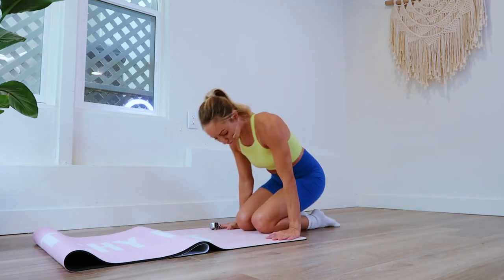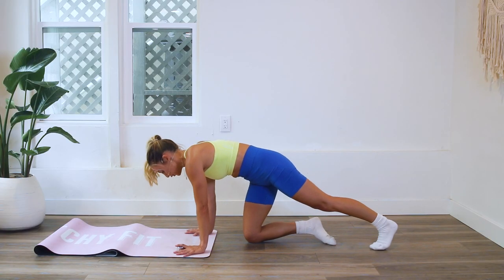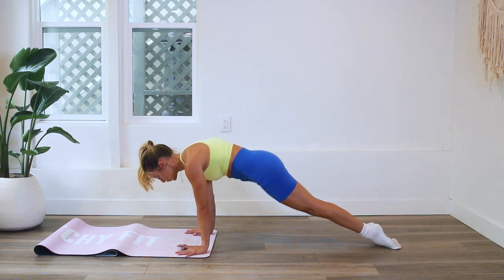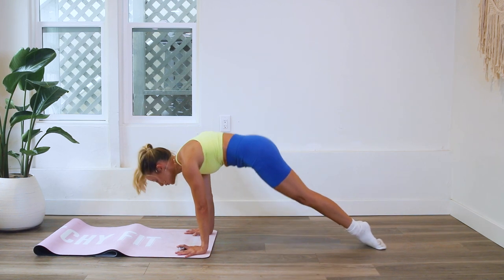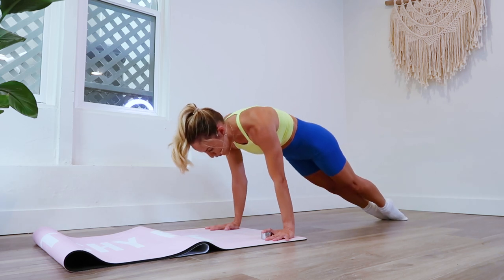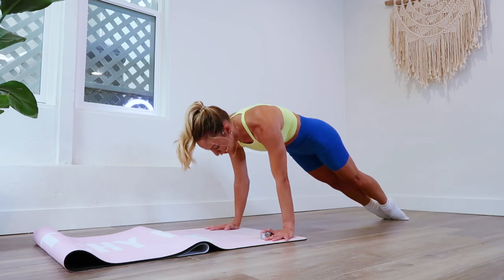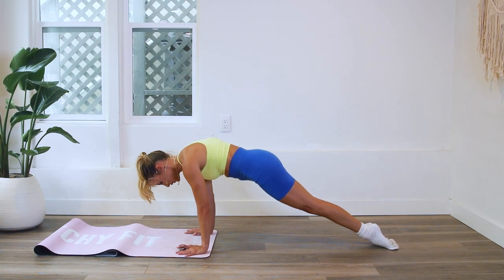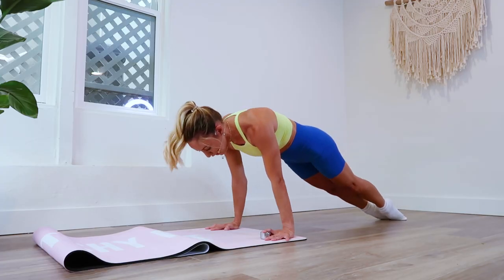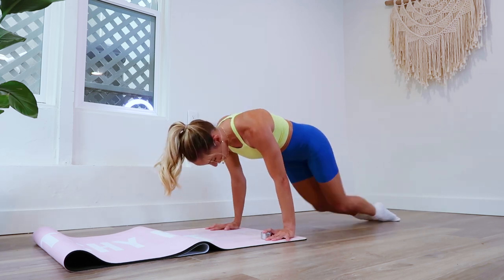We're going to do it in chunks of 25 — let's go! Remember to spin the biceps forward, triceps back. Nice slow easy slides. We're going to take a break in five, four, three, two, and one.